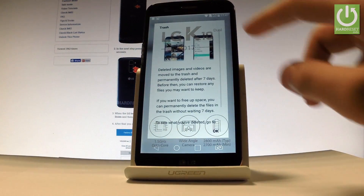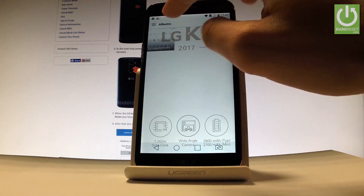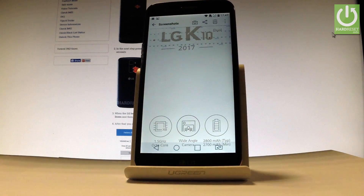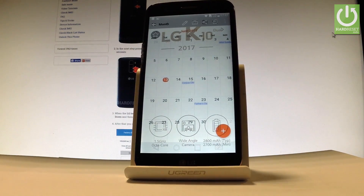Tap on the Gallery, and under Albums you'll find the Screenshots folder. Tap it and here you can choose your desired screenshot. From here you may share, edit, or delete your taken screenshots. Excellent!